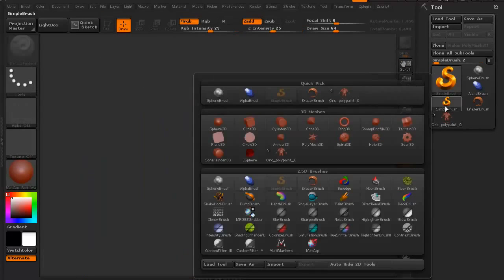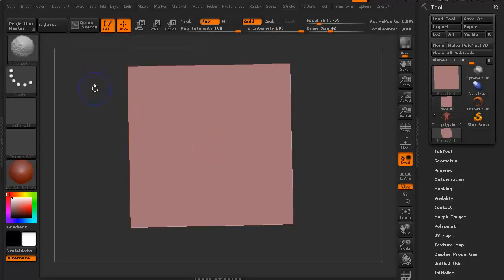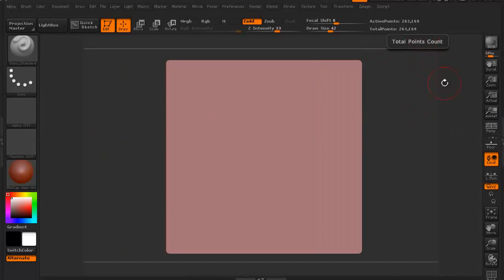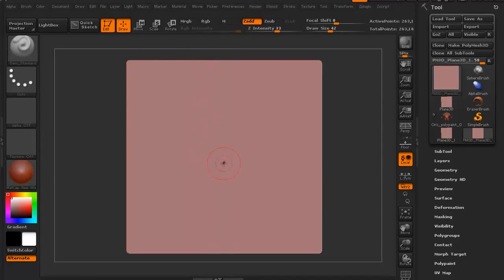I want to do a quick demo showing symmetry on something other than a character model. Let's switch to a simple brush and go to a plain 3D. I'll bring it onto my viewport — I held down Shift to snap it to a nice 90-degree orientation. I'll select Make Poly Mesh 3D — you always have to do that so it makes it deformable. Then I'll subdivide with Control D several times to get to about 263,000 polygons. If I turn on X, you can see where the symmetry is going to be for this piece.